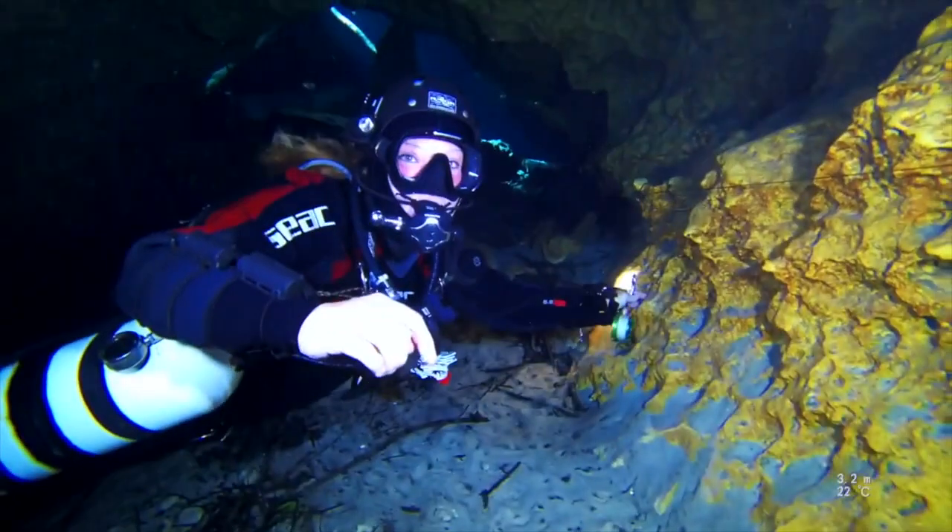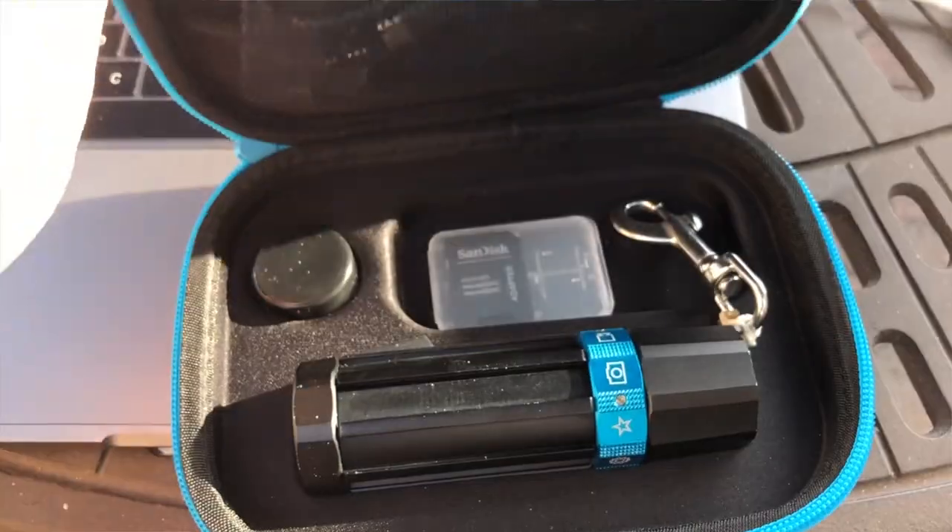Hey, my name is Petra. My passion is aviation and cave diving. I've used many different cameras. I've had the Paralens for about a year. It's super easy to use.